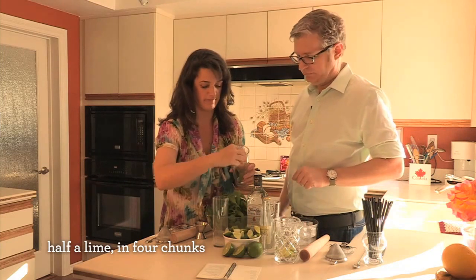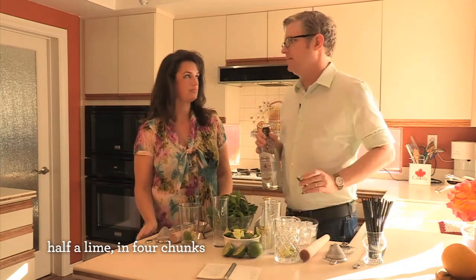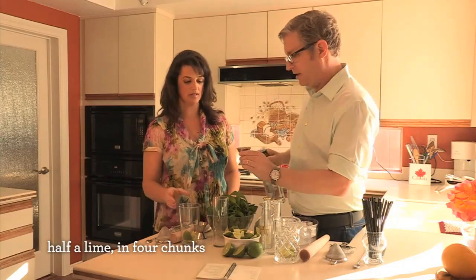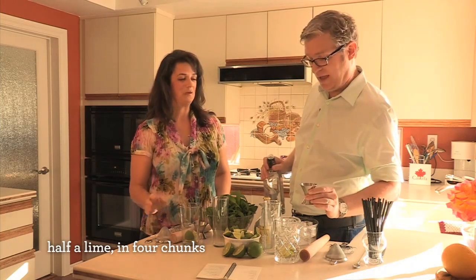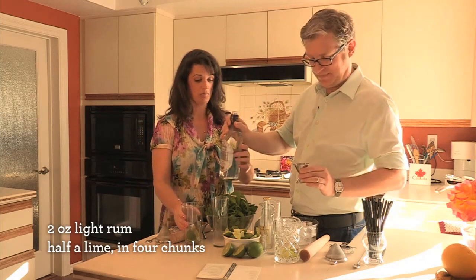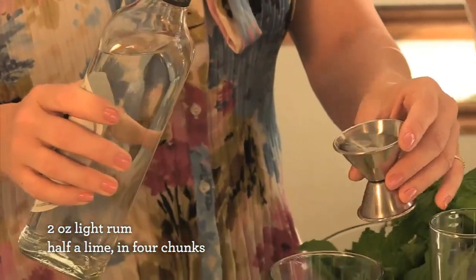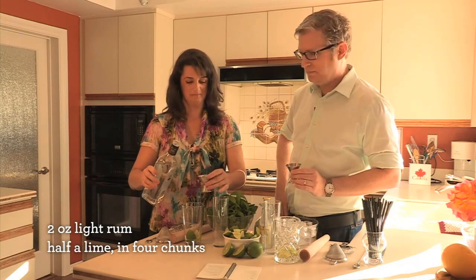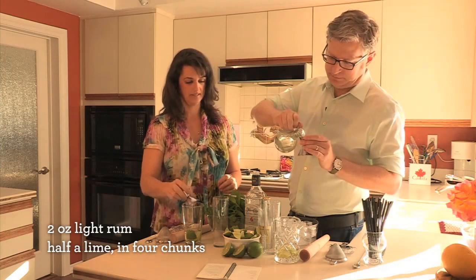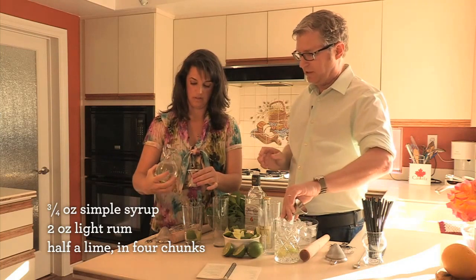You want four of those lime chunks in your mixing glass. Two ounces of light rum — this is an ounce and a half measure. I'm scientifically calibrated, it's one of my many problems. So you're trusting me to measure it properly. Then three quarters of an ounce of simple syrup all the way up to the top. Simple syrup is one cup of sugar, one cup of water — simple.